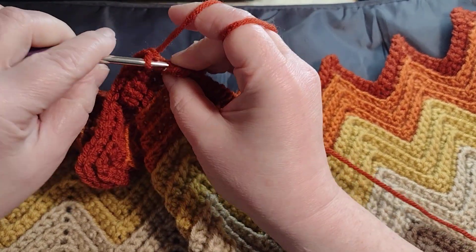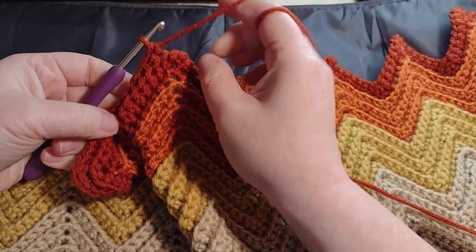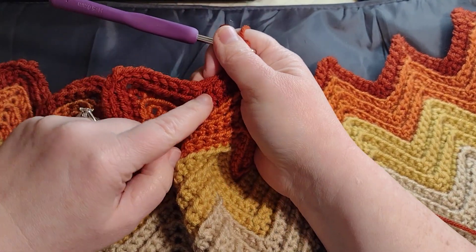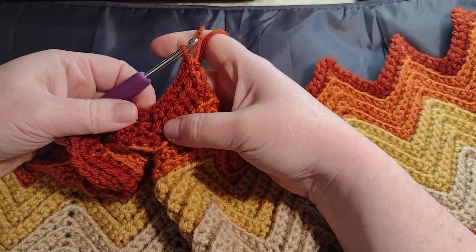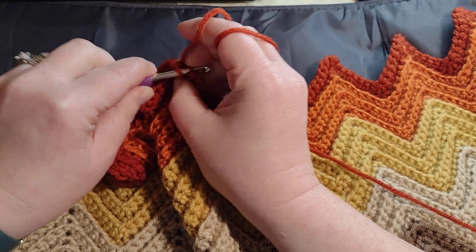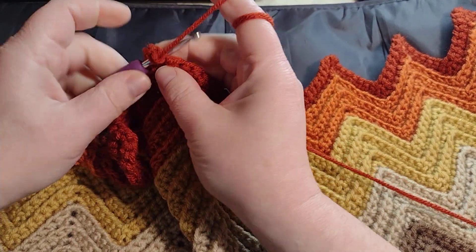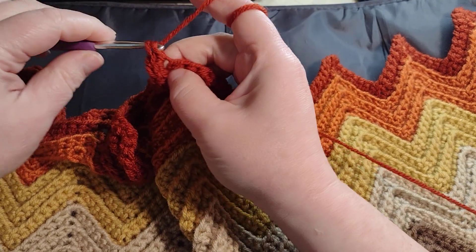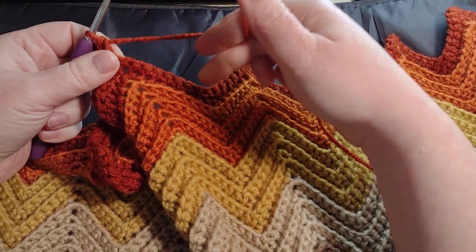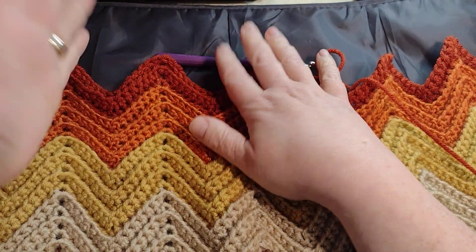So I'm going seven down, skipping two, then going seven up, and then putting three into the next stitch — one, two, three. Then it'll go seven back down, skip two, seven up, and so on.